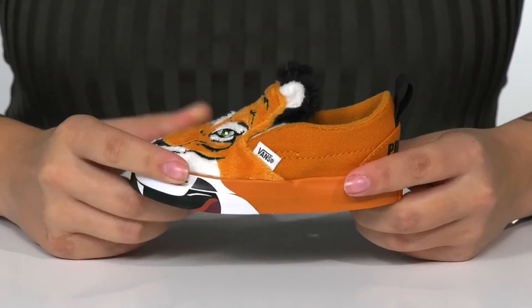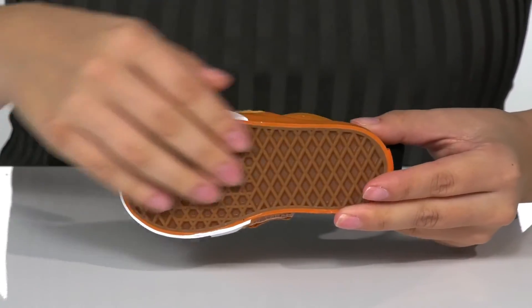These do have flexibility for an easier stride, and underneath there is a grippy outsole for traction.